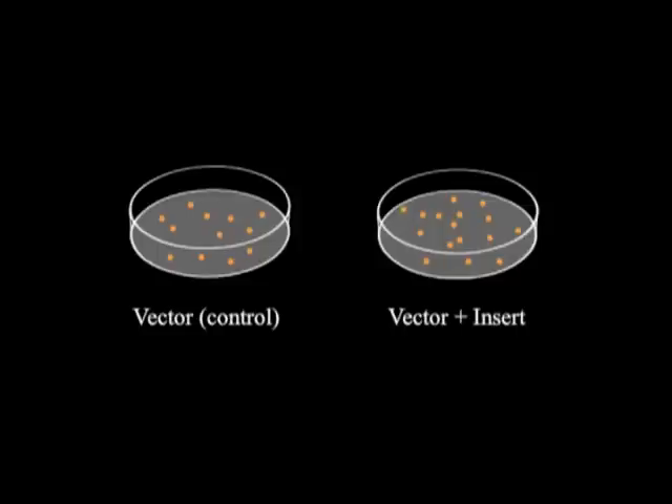For example, you have 16 colonies on Vector Plus insert and 12 colonies on the control. You mini prepped and tested a few of them, but didn't find the right construct. With the Cracking Gel, you can screen several dozen colonies in less than an hour and know if any of them has a desired clone.